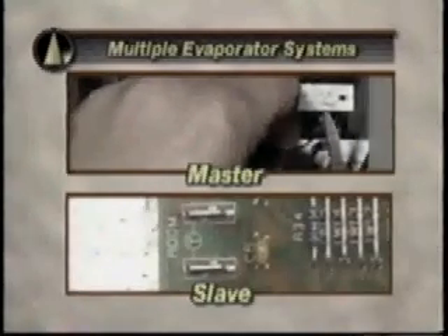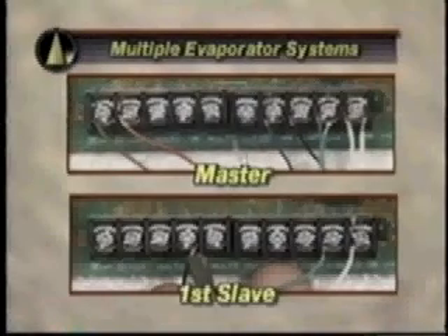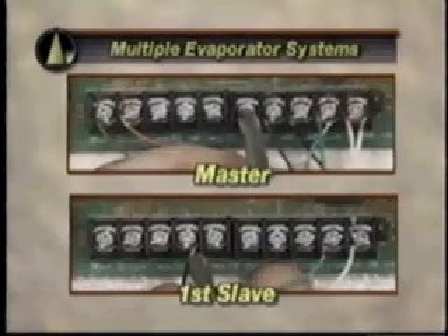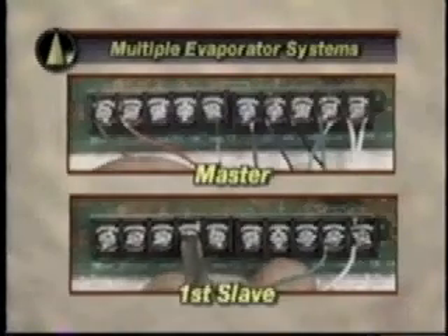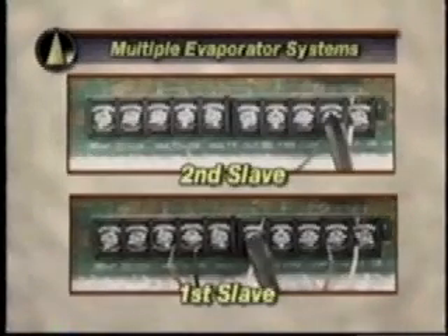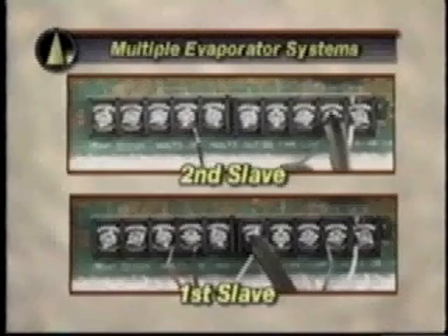Wiring to slave controllers should be done in the following steps. Connect four wires from the master controller to the first slave — two wires for 24-volt power connections and two wires from multi-out connections of the master to multi-in terminals of the first slave. Then connect wires from the first slave controller to the second slave: two wires for 24-volt power and two wires from multi-out to multi-in terminals.